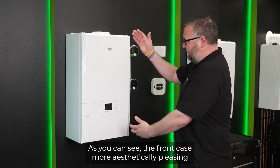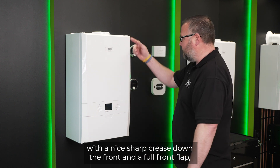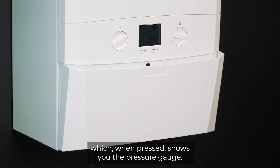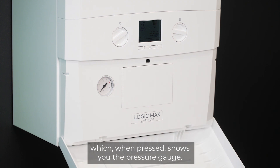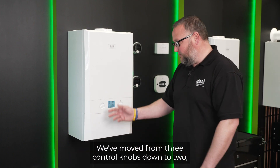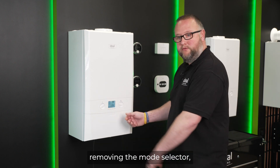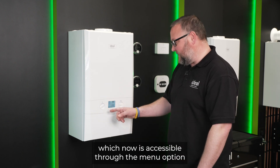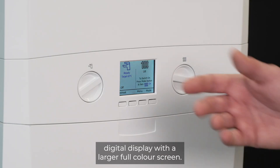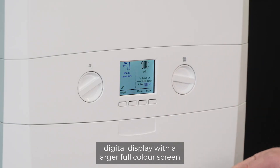As you can see, the front case is more aesthetically pleasing with a nice sharp crease down the front and a full front flap which, when pressed, shows you the pressure gauge. We've moved from three control knobs down to two, removing the mode selector which is now accessible through the menu option, with a four-button digital display and a larger full-colour screen.